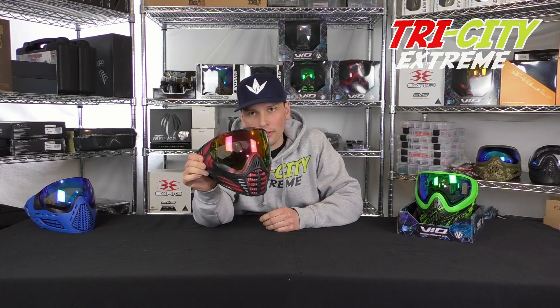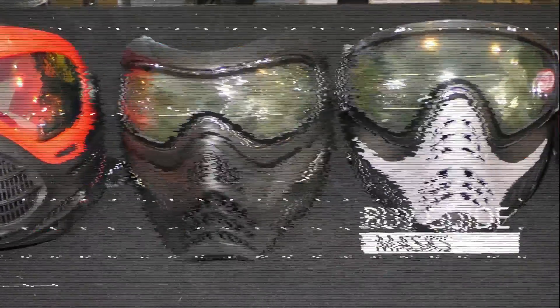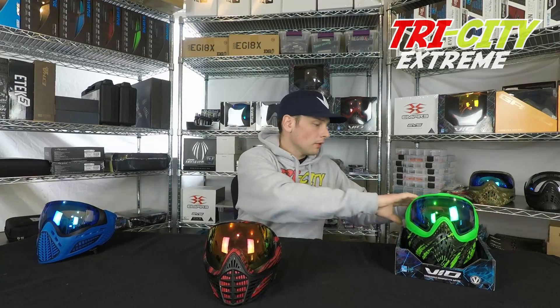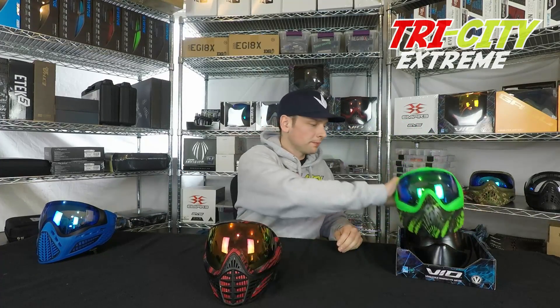Hi everyone, Mike with Tri-City here. Today I have a video about changing your lens in a Virtue Vio Mask. To change the lens on a Virtue Mask, whether it's the Ascend or the Extended one, it's all the same.